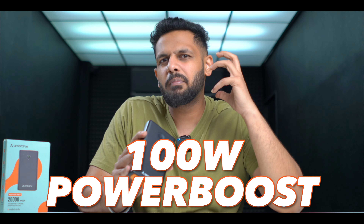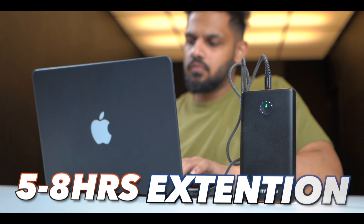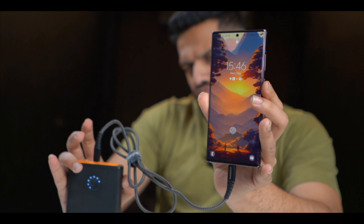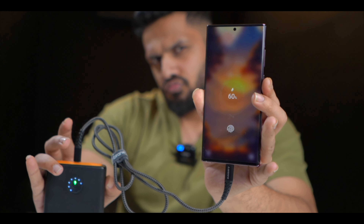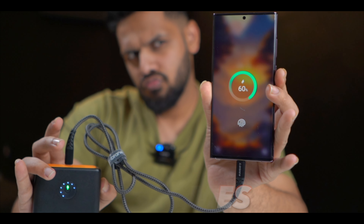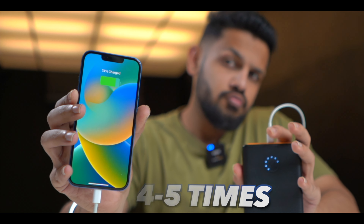When talking about the power bank's output, the maximum power boost charging provides 100 Watts. If you charge your MacBook, it can provide around 5–8 hours of battery extension. In terms of charging capacity, the Samsung Galaxy S23 Ultra will charge 3–4 times, and the iPhone 13 will charge 4–5 times fully.